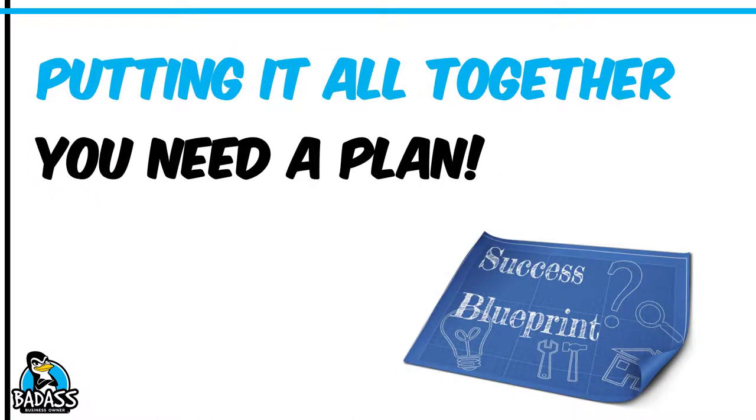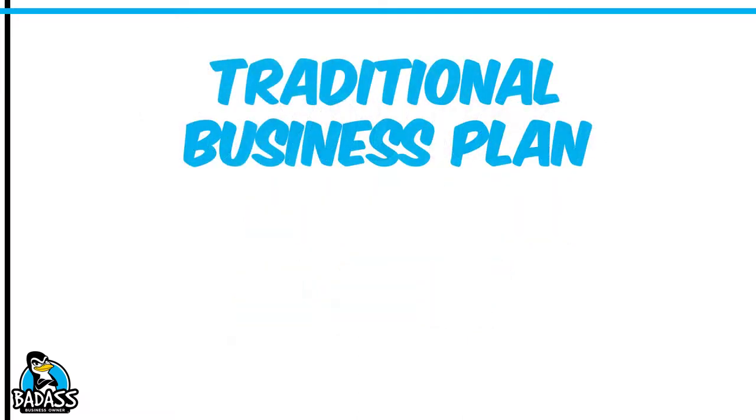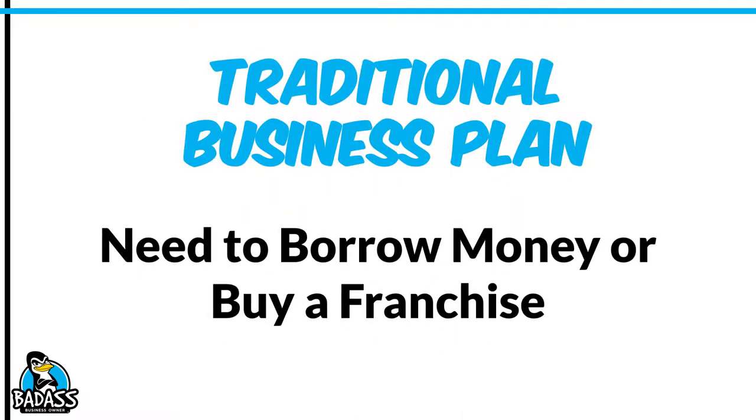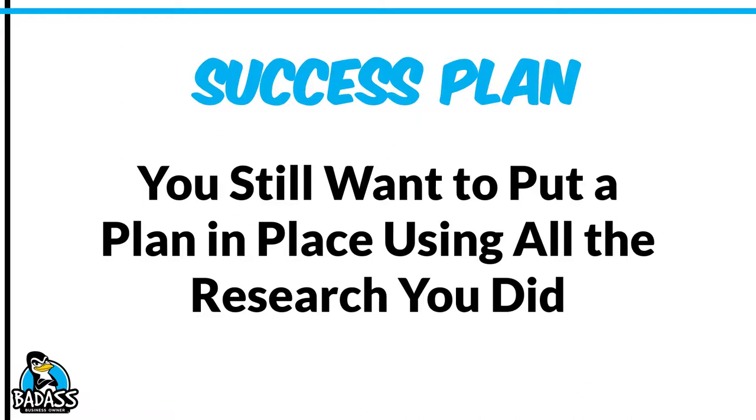You need to take all the research you've been doing and put it all together into a plan. People ask all the time, do you need a business plan? A traditional business plan is really used to borrow money or buy a franchise — they're very in depth and numbers driven. You don't need that type of plan, but you do need a plan. I call it a success plan. Take all the information from your research and put together a plan of attack — how you're going to start, build, and grow your business within that first year. It's a roadmap to success. You will absolutely change and tweak it as you go, but you need to capture it all.